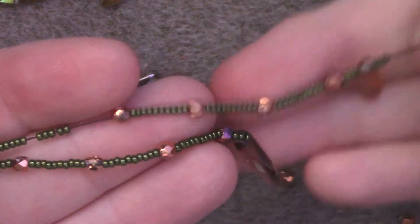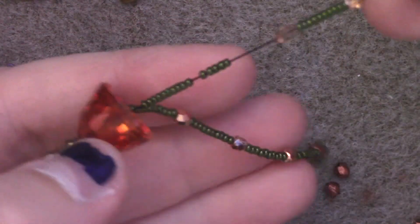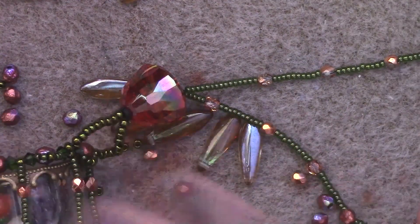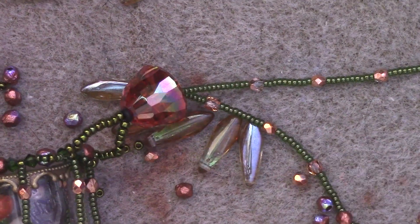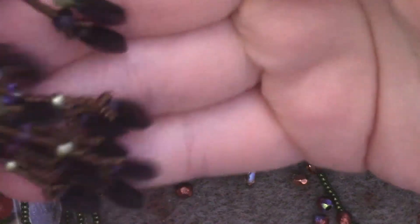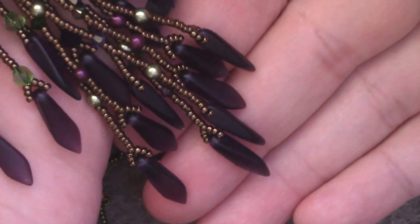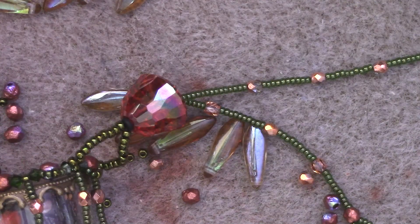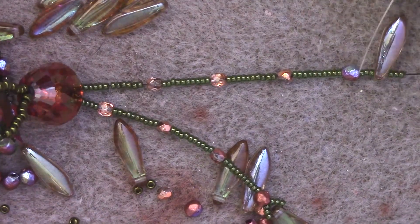Move on by passing through the next 3mm bead over, then add 10 size 11 seed beads, then pass through the demi-round, the focal, and the demi-round to start a new tendril in the fringe. For the next tendril I've added pretty much the same thing, however the very first section I have added 15 size 15 seed beads instead of 10, so that my tendril will hang a little lower than the first one. You can vary this — you have 8 strands to work with, so it's up to you if you want everything hanging at the same level or variegated at different lengths.